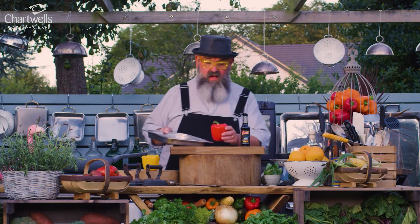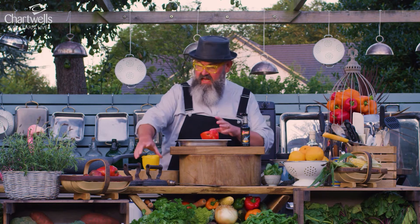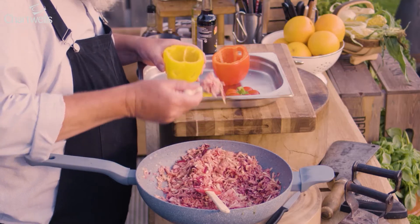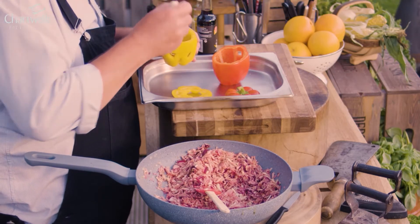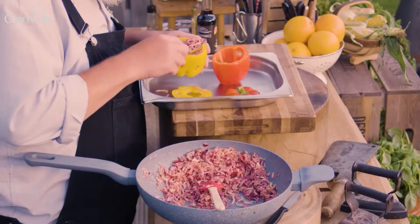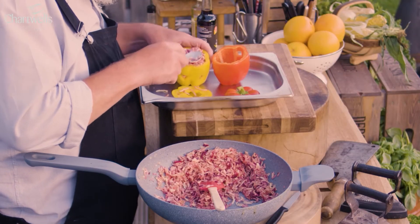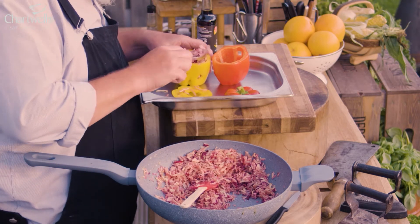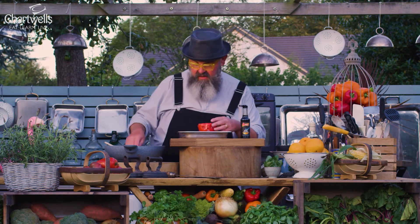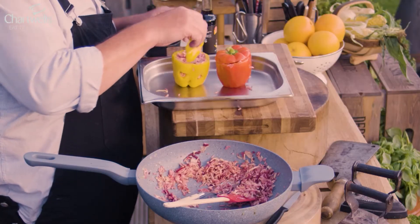We're going to pop the filling into each of the peppers. I have one with a brilliant zombie face on already and another the zombie face that I just did. We need to make sure it's packed really well, because we want the maggots and the blood and the gorgeous cheese to ooze out the eyes of our zombies. So that's filled right to the top — squidge it back in, a little bit like when you're making a sandcastle. I'm going to pop the lids back on and pop these peppers in the oven at 180 degrees for about 45 minutes.